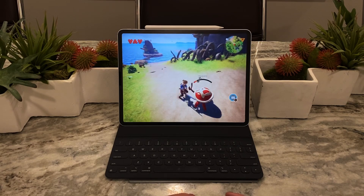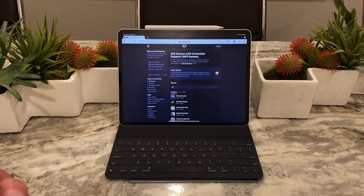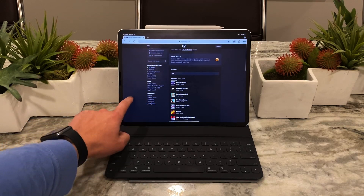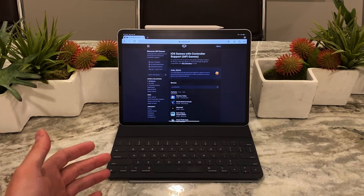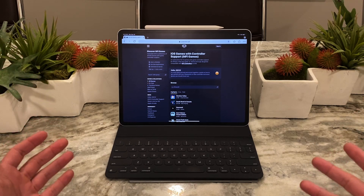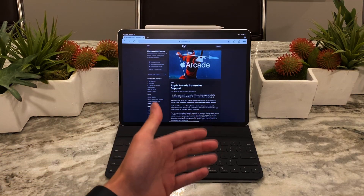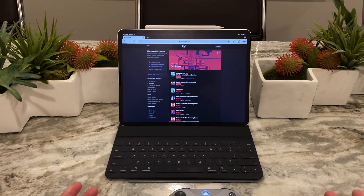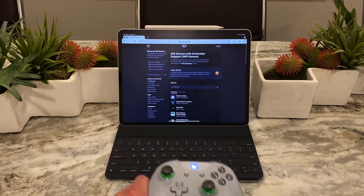Now I'm going to show you the website I found. I'll put the link in the description — it's called controller.wtf, which is a funny name, but it literally gives you every single game that is MFI compatible. According to this, there are 1,400 MFI-compatible games, including Apple Arcade titles and App Store games going back seven to eight years. You can filter by Apple Arcade, look up games on sale, free games, or paid games. I highly recommend it if you want to take advantage of MFI supported games.